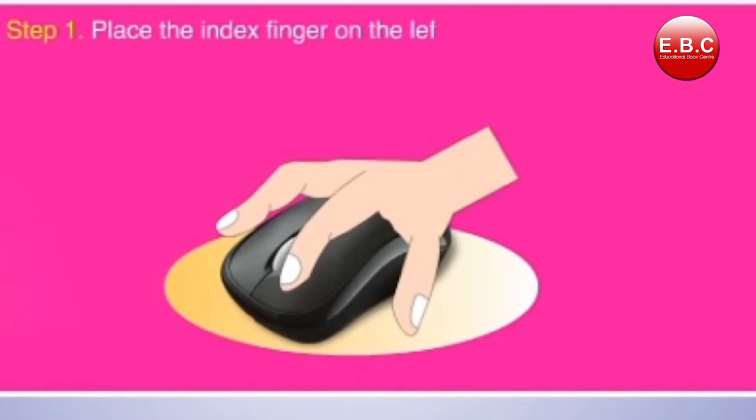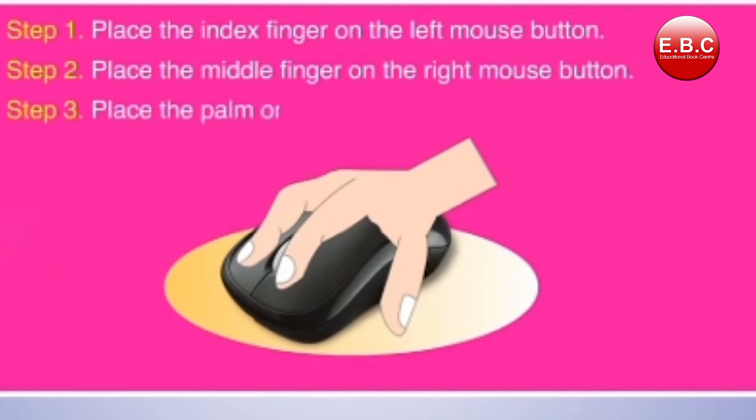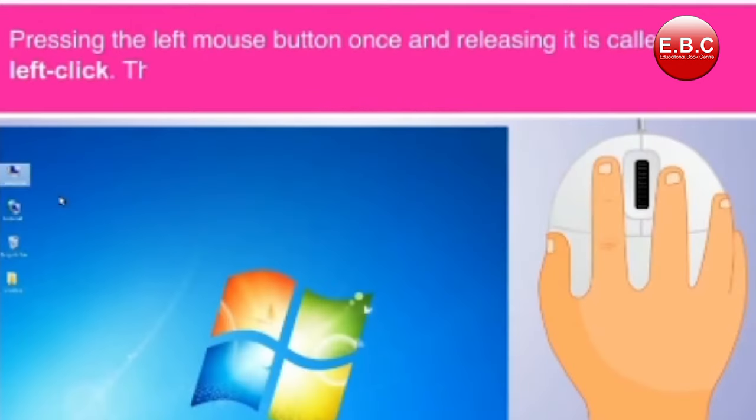Holding a computer mouse properly: Step 1, place the index finger on the left mouse button. Step 2, place the middle finger on the right mouse button. Step 3, place the palm on the mouse and your thumb on the left side.